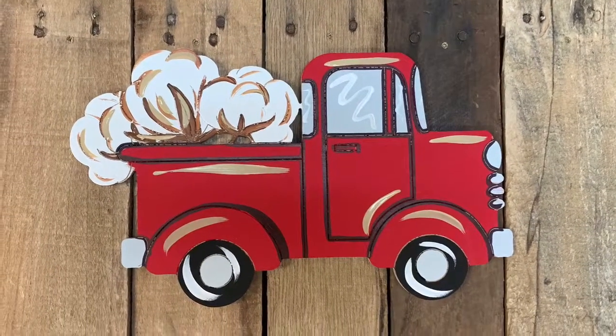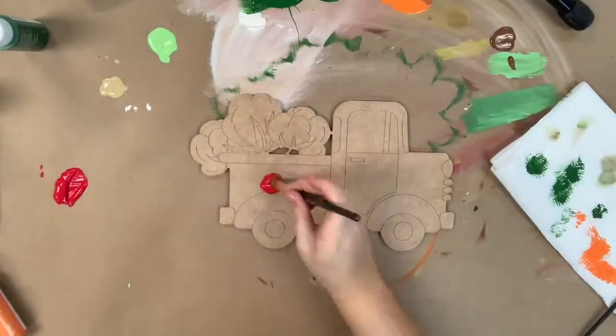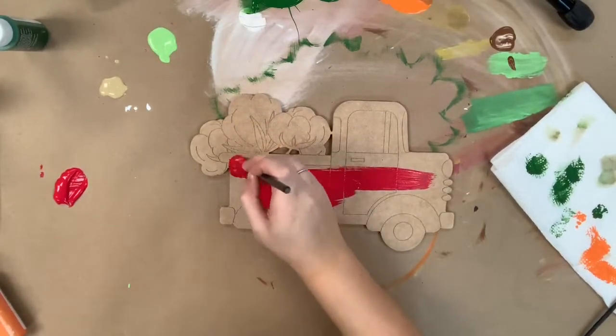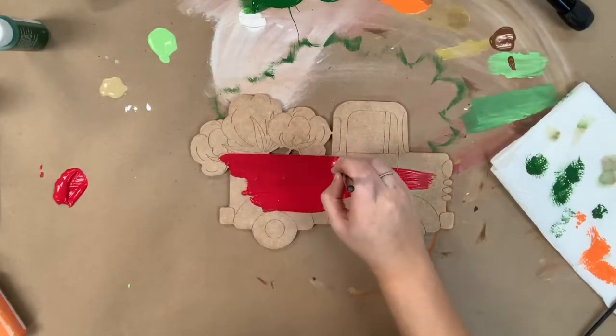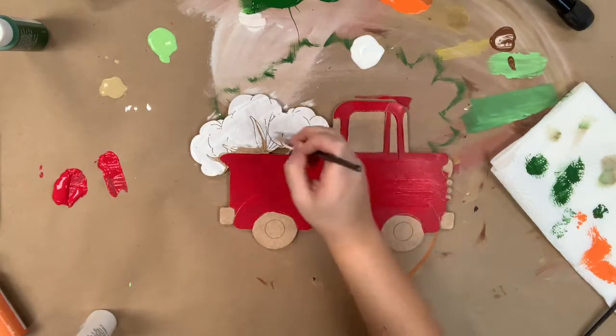Hey guys, it's Scarlet at Build Across, and today I'm going to show you how I paint this cotton truck paint kit. I'm going to go in first with the red that's provided and the largest brush in the package, and I'm going to base coat my truck red. I'm then going to go in and paint my cotton white.